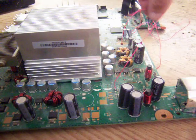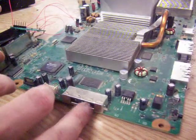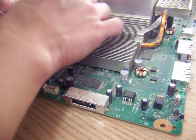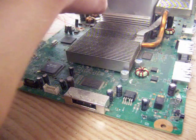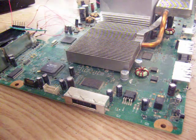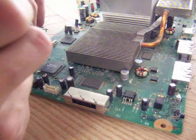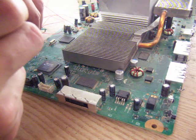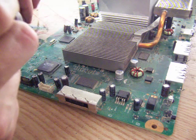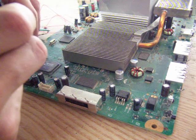Then we've got standby clock, but I'm going to hook up VCC first. VCC goes to pin 7 on J2B1.